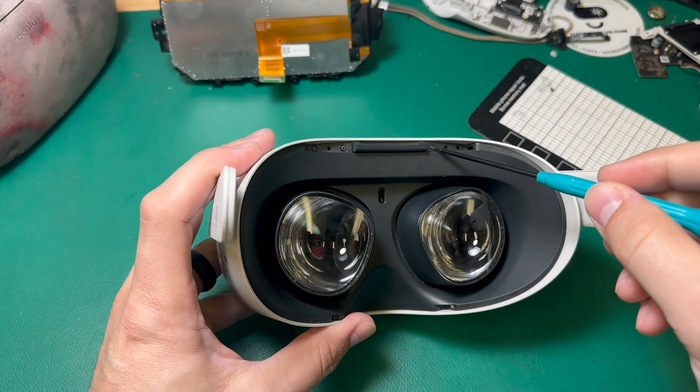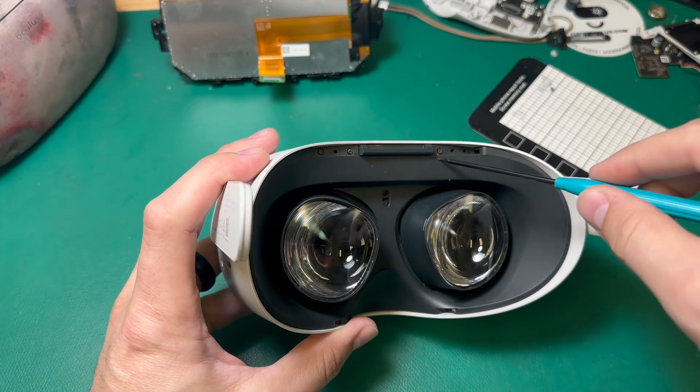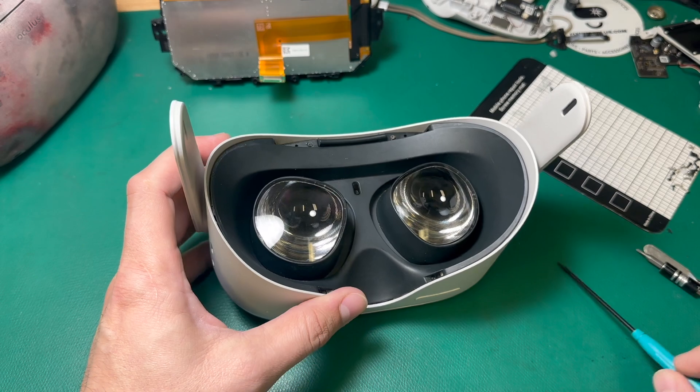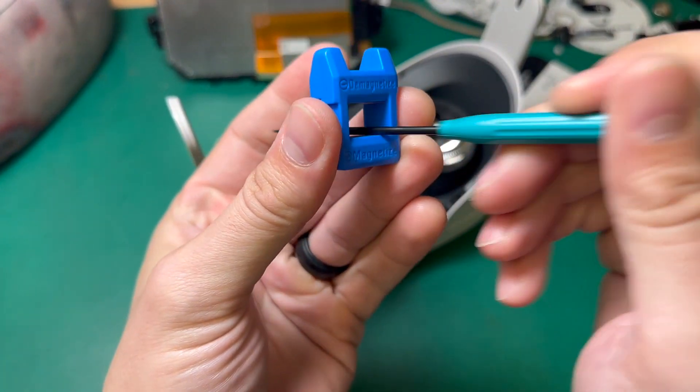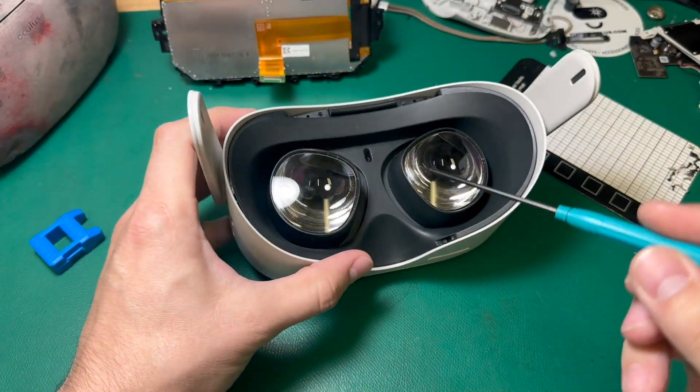I'm going to start by taking the T2 screws out of the facial insert. There are six T2 screws that hold this in. My screwdriver's lost some of its magnetism, so we're going to remagnetize really quick — it really helps with these smaller screws.